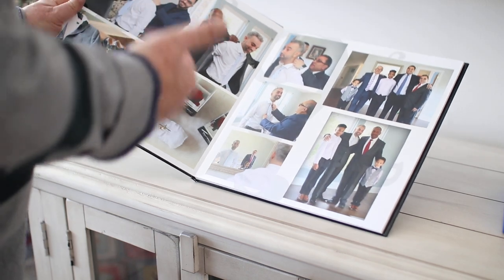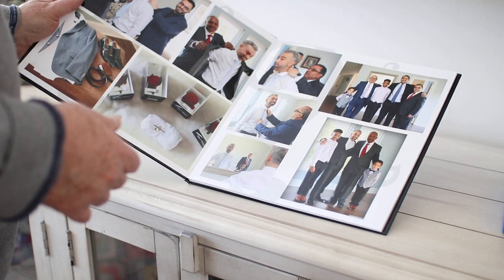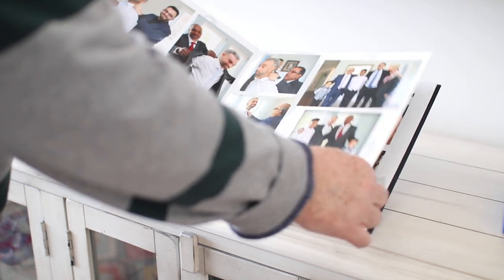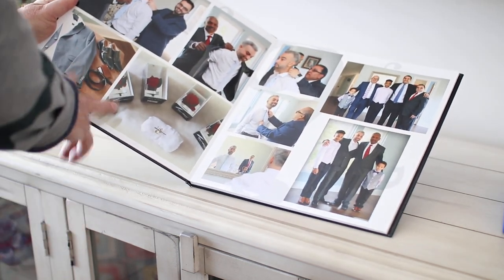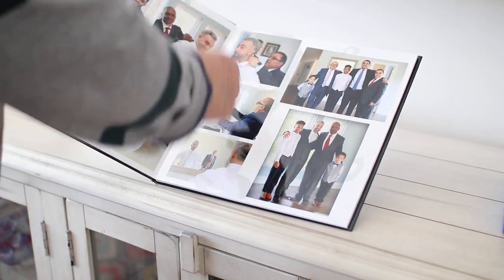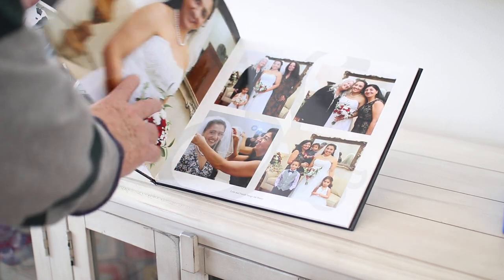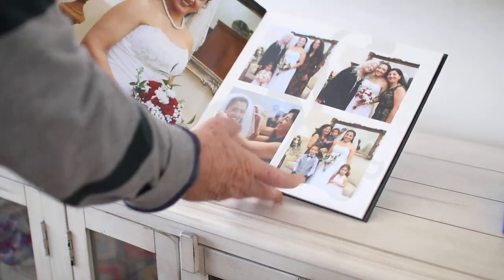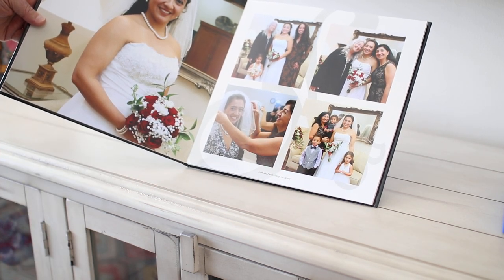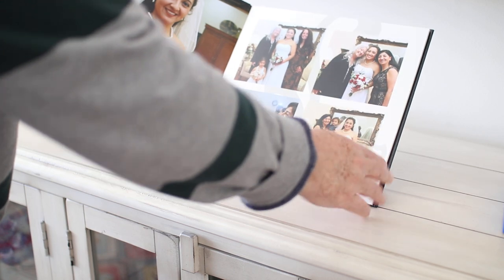Here we have photographs of the groom and the men getting ready. That was my first get-together about an hour and a half before the wedding. I took pictures of the clothes he's wearing, the rings, the father and stepfather, friends, and his kids as they were all getting dressed. Then I proceeded to the church where the bride was getting dressed.